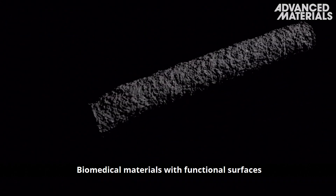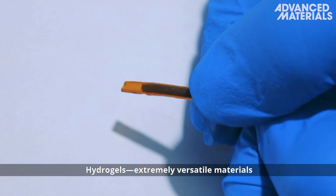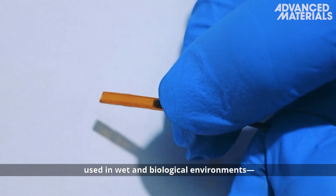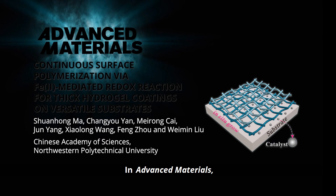Biomedical materials with functional surfaces are desired for practical applications. Hydrogels are extremely versatile materials used in wet and biological environments, and could be used to modify material surfaces.